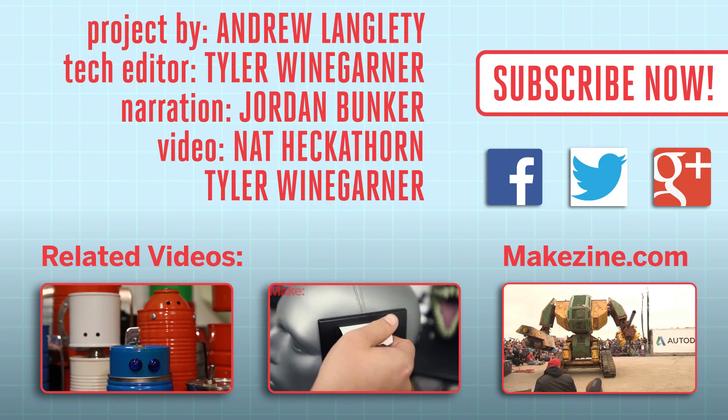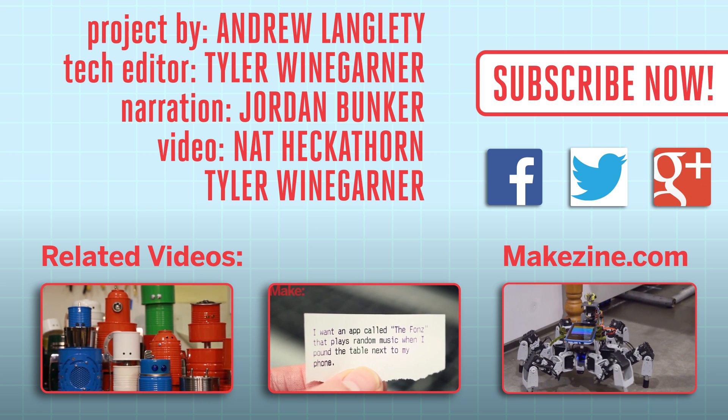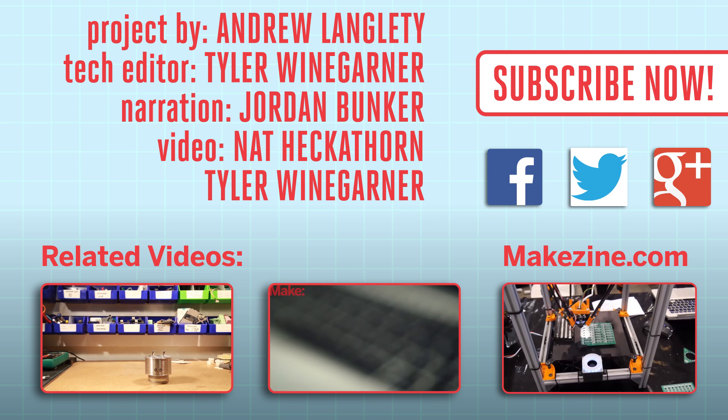Alright, that's it for this weekend project. We'll see you next time. If you liked this video, subscribe to our channel or send us a comment on Facebook or Twitter. Be sure to check out our other project videos or visit us on Makezine.com.